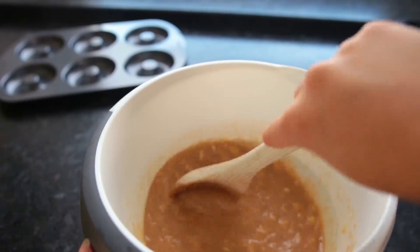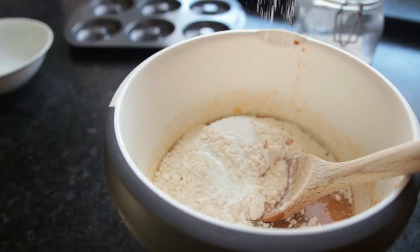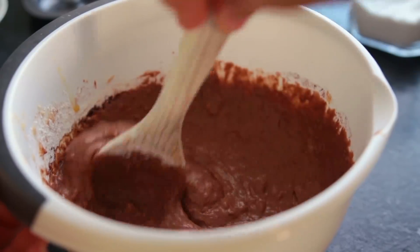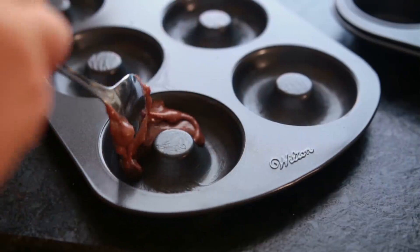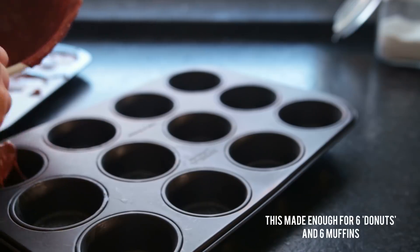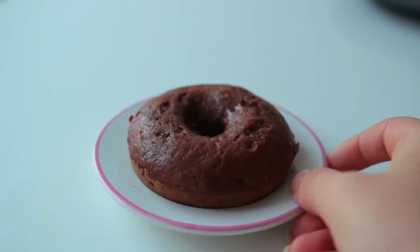We only need a single bowl for this, so add all the dry ingredients: spelt flour, baking powder, and salt. Fill up the donut and muffin molds almost all the way, then put everything into the oven for 10 to 12 minutes. Let it cool off before taking them out.